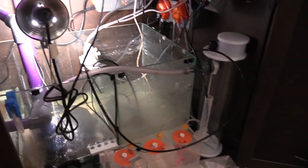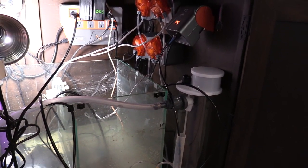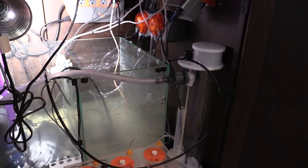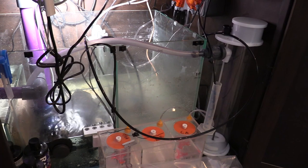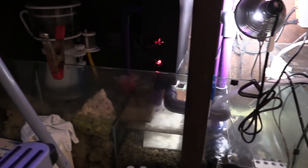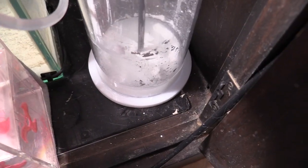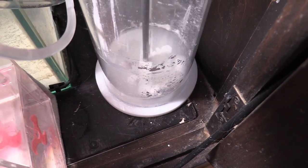Now, at the beginning of the video I showed you I picked up a new doser. I picked that up so I can use it to dose the water into the kalkwasser reactor, and from there it'll flood into my sump. I'm just going to be using one head of that to get it going. When I set it up I plugged it in and it was just running 24/7 — just running and running.